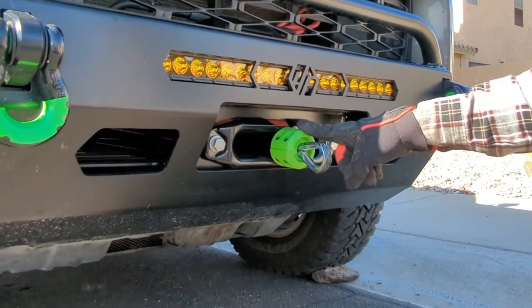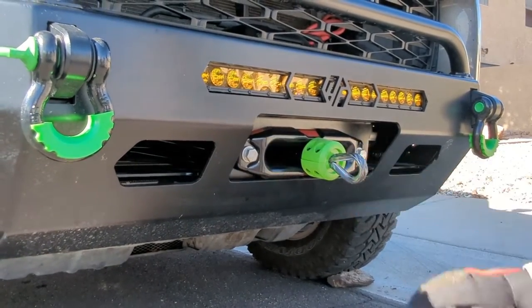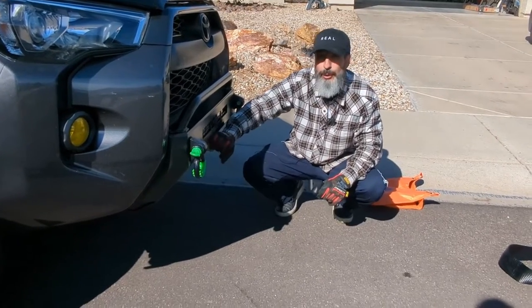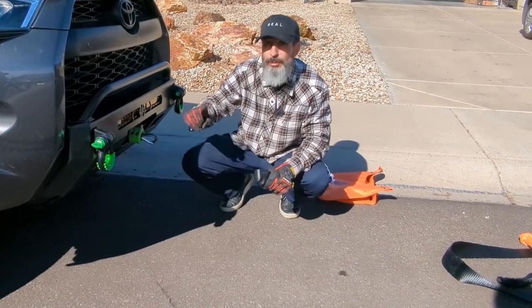That's it. I got this little piece off Amazon — it just prevents the rope from going all the way in because I'm running this without a hook. That's the whole procedure. When you get the winch new, it's going to be pre-wound. You're going to need to free spool it out and load it under tension as you re-spool it.